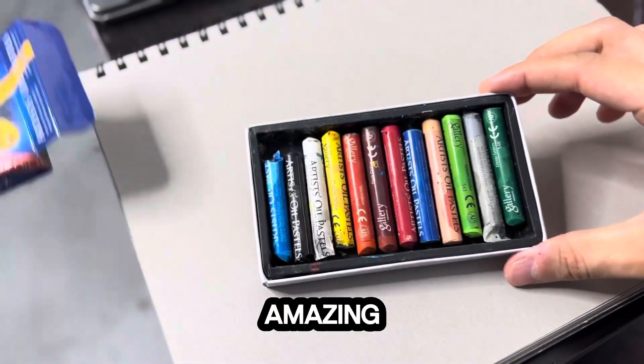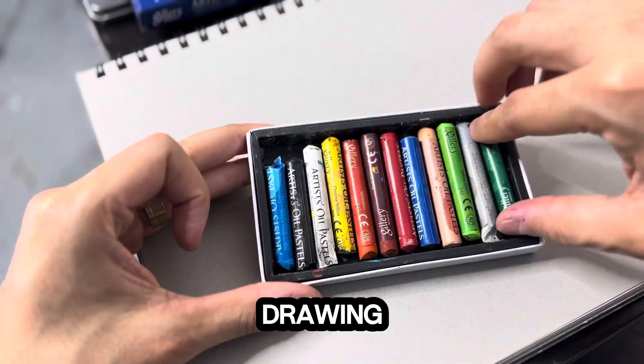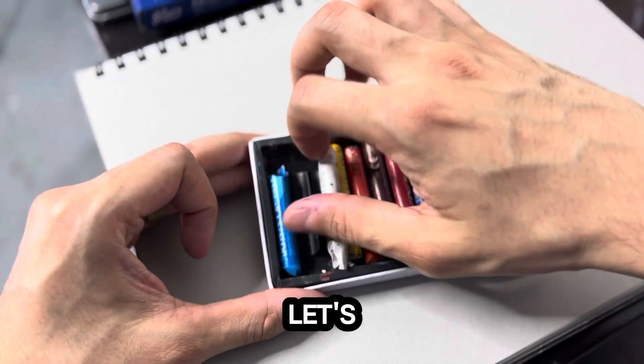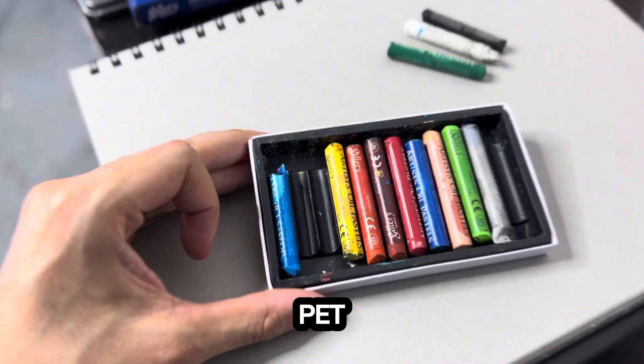I have these amazing colors and I will start drawing a little pet, because who doesn't love pets? It's my pet, so you will see. Let's try how these materials go drawing a little beautiful pet.